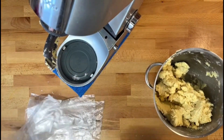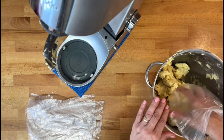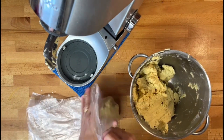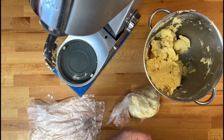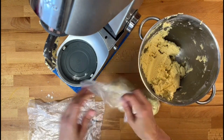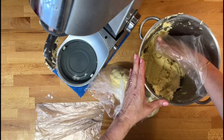Just going to get the bag and pick some of the paste — the dough — and place the rest in the freezer. We'll keep some out to bake and see how they turn out.